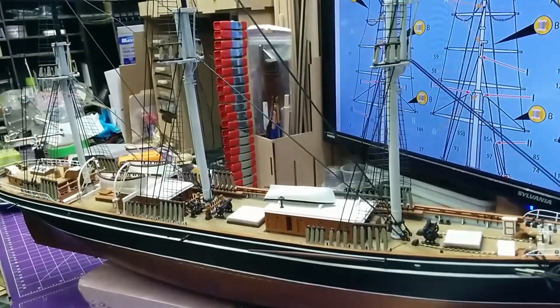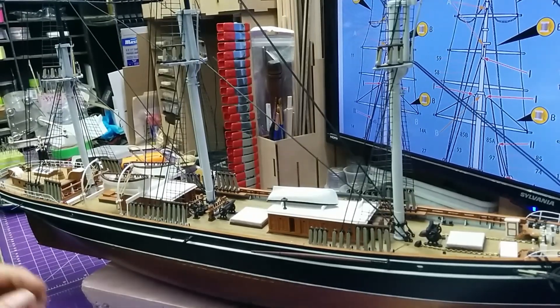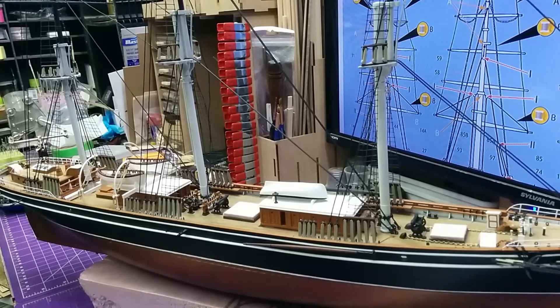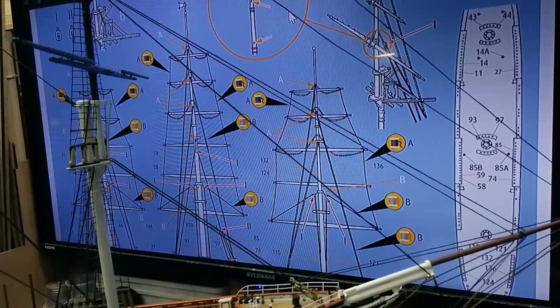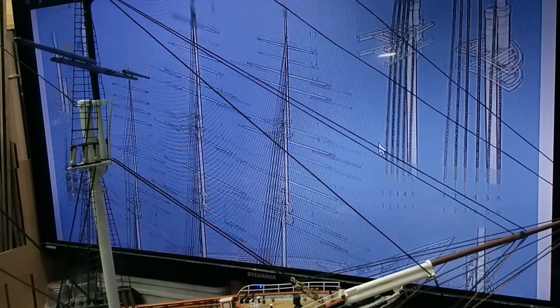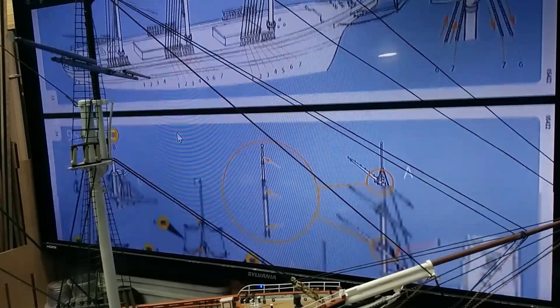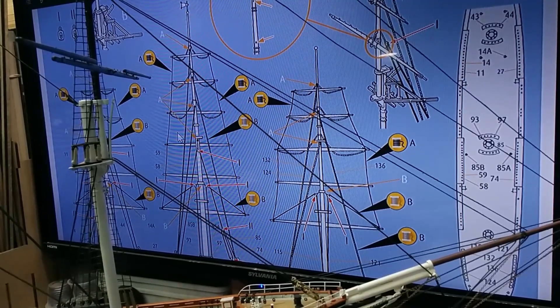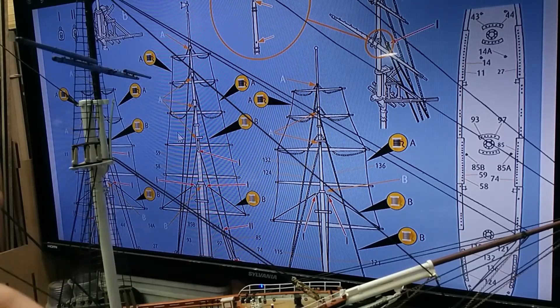Sorry for the camera movement — this ship is so big and I can't swing it around because I've got the screen and it's longer than the bench. But it is coming along. I'm going to continue on with the light backstays, and then hopefully in the next video I'll show you where all the light stays are done and we'll get into the running rigging.